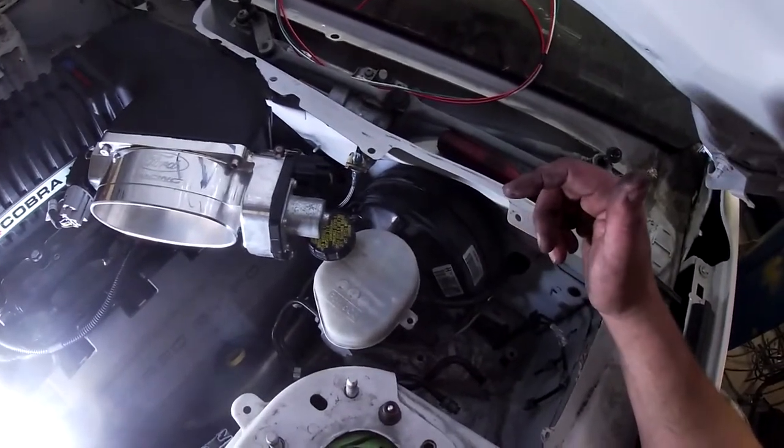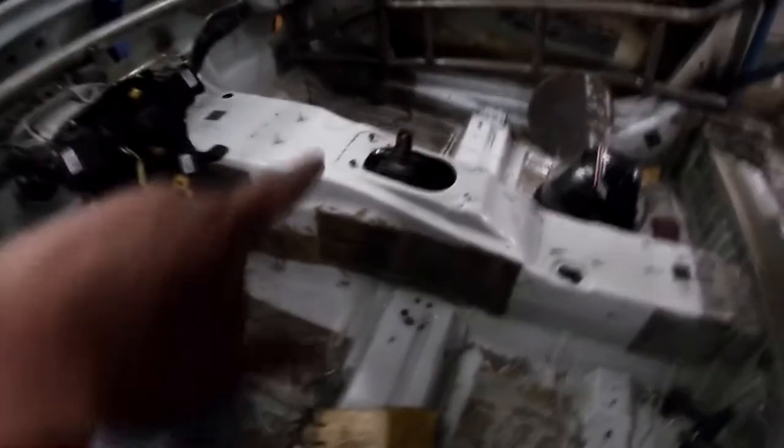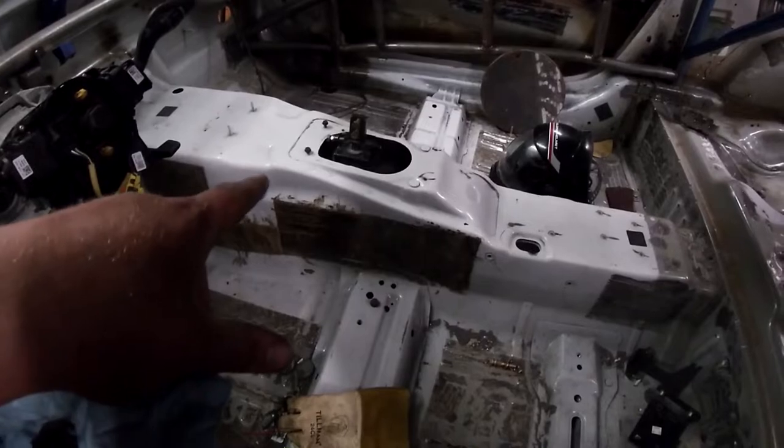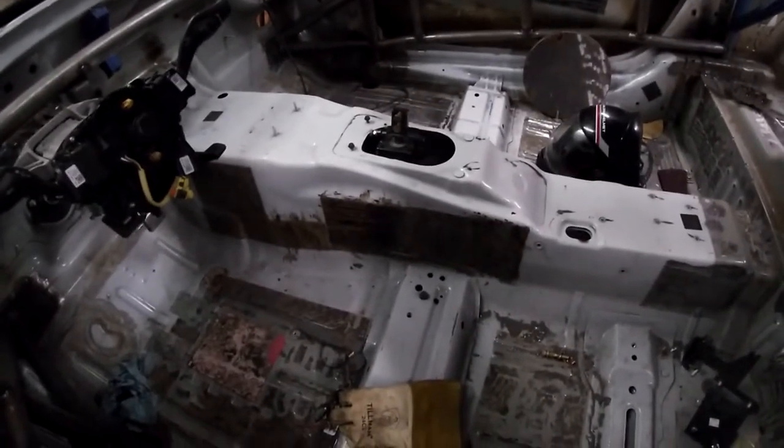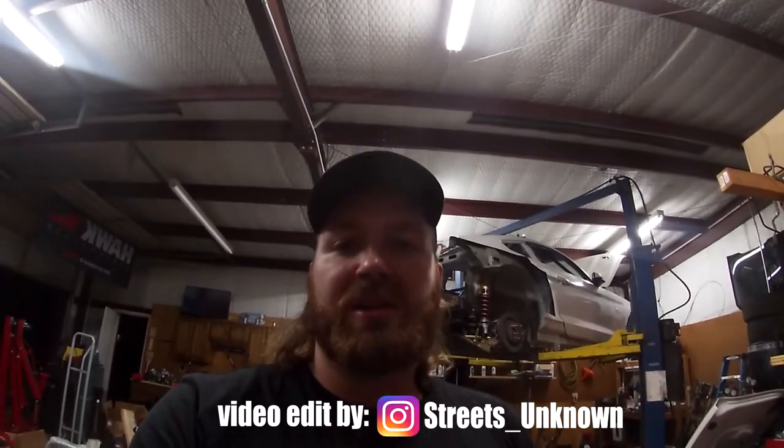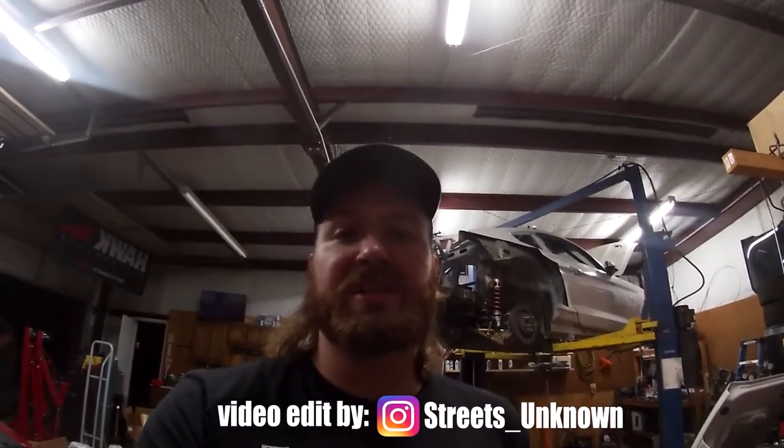That's pretty much it for the transmission swap. One thing I did forget to mention is you will have to cut the transmission tunnel a little bit for the opening — basically move it up about four inches and that will allow the whole shifter assembly to come through the floor. Also, the driveshaft is right at 45 inches from center of u-joint to center of u-joint, and that only gives you about a 2 inch stick out. You could go longer if you really wanted to but this shaft length isn't going to really make a difference. There you have it — that's how you do a dog box swap in an S550 Mustang.